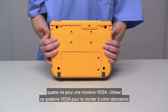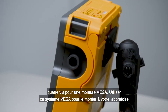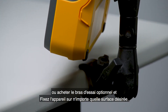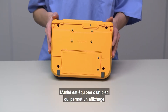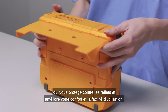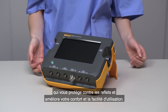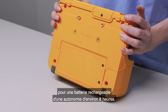On the back of the device are four screw holes for a VESA mount. Use this VESA system to mount it to your lab bench, or purchase the optional test arm and clamp the device to any surface you desire. The unit is equipped with a bail that allows for an alternate viewing angle to help protect from glares and for your comfort and ease of use. This is the battery compartment for a rechargeable battery that lasts about eight hours.